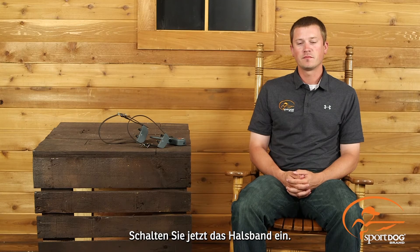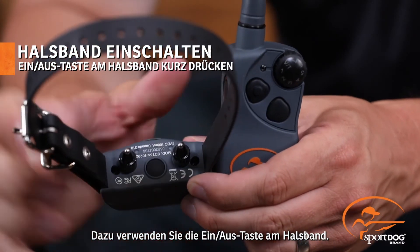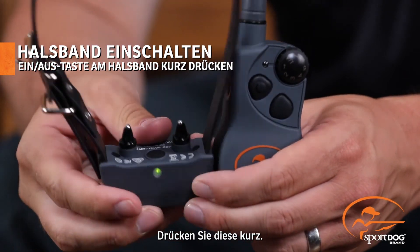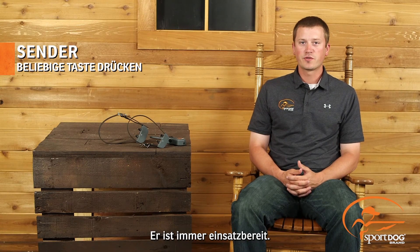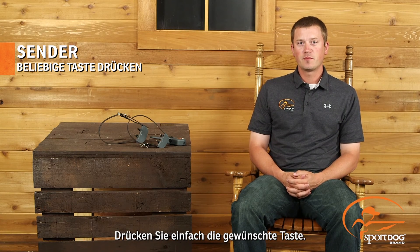Now let's turn the unit on. To turn the unit on, find the power button located on the collar. Press and release. You'll hear a tone as well as see the green light start to flash. There's no power button on the transmitter — it's always ready to go. Just hit the desired button when needed.